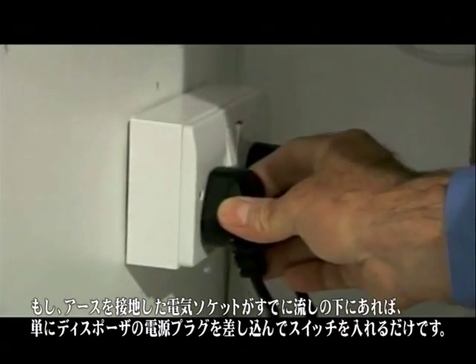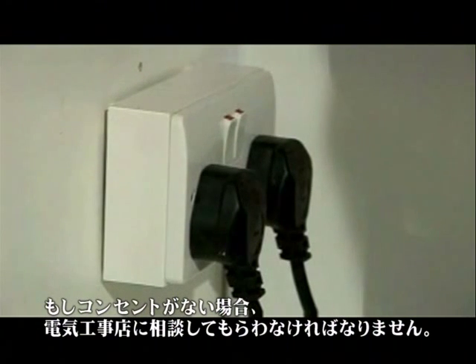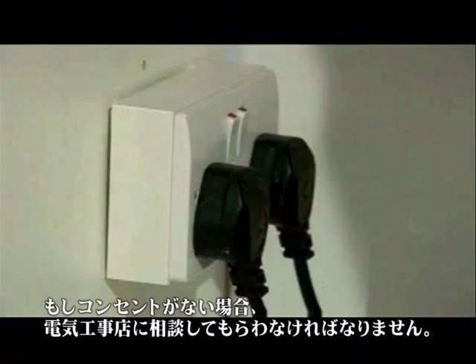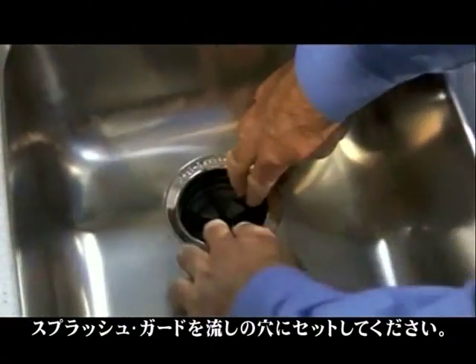Now for the electrical connections: if there's already an earth-grounded electrical socket under the sink, simply plug the waste disposer in and switch on. If not, a power supply socket should be installed by a qualified electrician. Insert the QwikLock sink baffle into the sink opening.